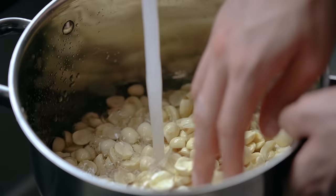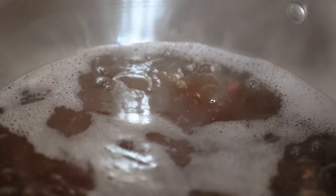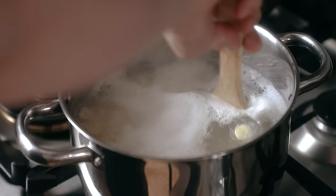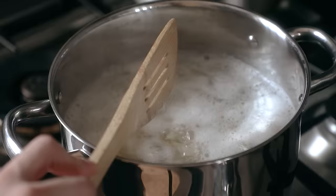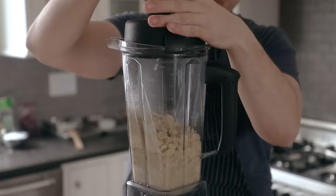Once they've been soaked, drain them of their water, and whether you're doing red bean or lotus, place whichever you're using in a pot, cover with water, and bring to a boil. Boil for 45 minutes to an hour, or until very soft and mushy. Be sure to stir occasionally, unless you want to scorch your beans, which is a no-no.